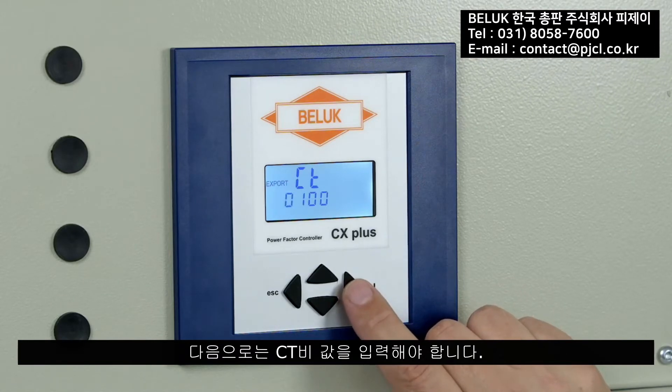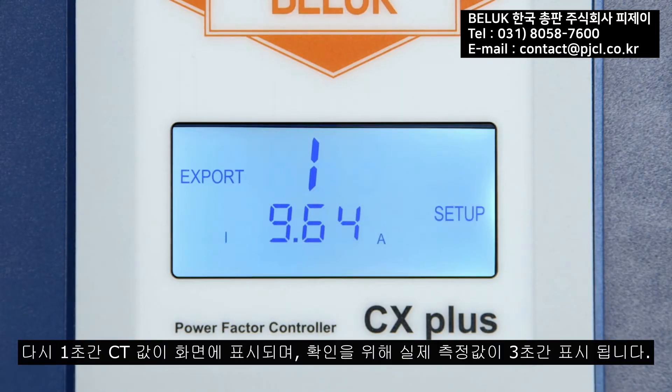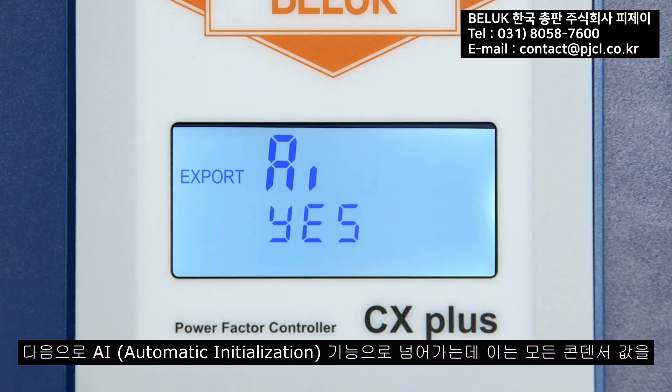Next, the current transformer factor CT must be entered. For a 500-to-5 converter, this would be 100. Again, the value is displayed for one second, and the current measurement value appears on the display for three seconds for checking purposes.